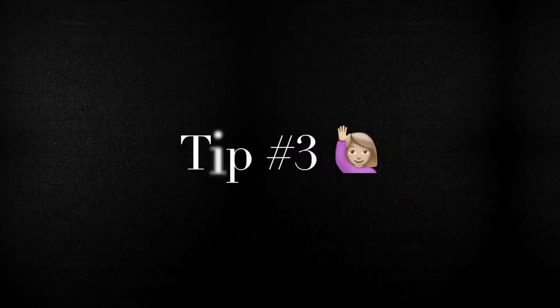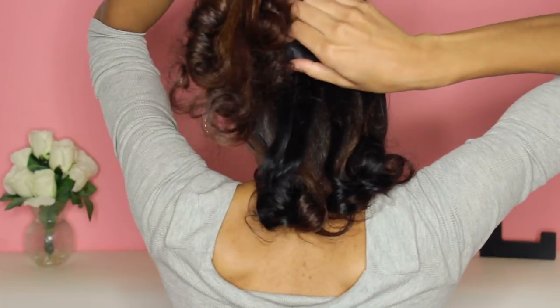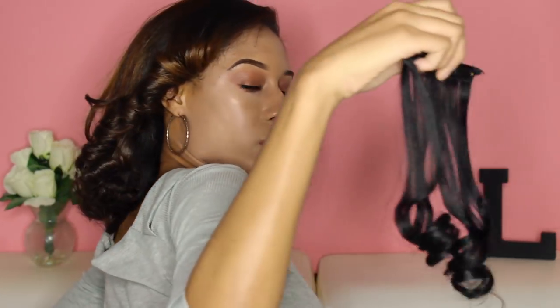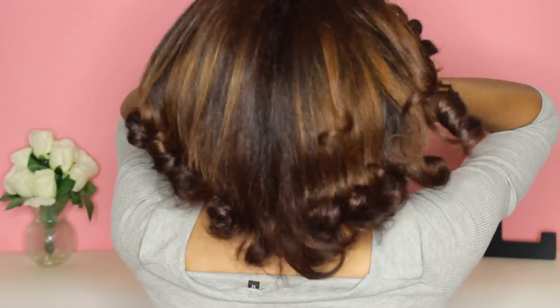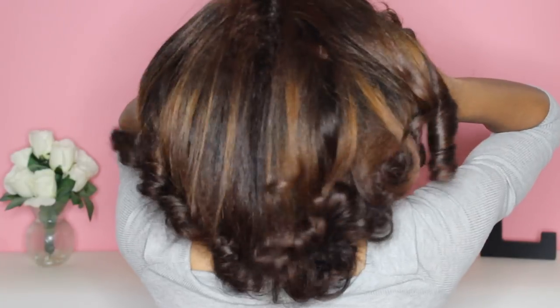Tip number three: once you take the hair extensions out, give your hair a nice massage. It increases blood flow to your scalp and promotes hair growth. I always do this whenever I take out my clip-in extensions — I massage my scalp and the rest of my hair so that blood is flowing and promoting hair growth. It also just feels really nice. I'm going to include some clips of me massaging my hair, showing you how I put in and take out the extensions, how I detangle, and the kind of hair I use.